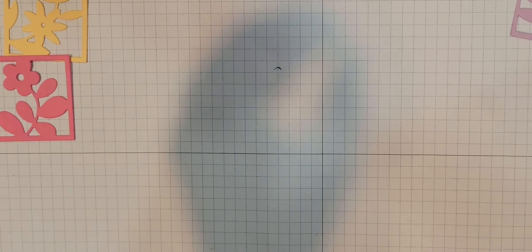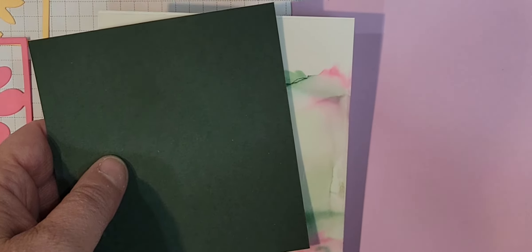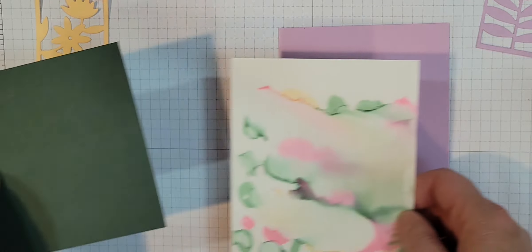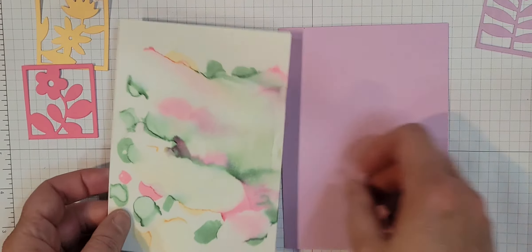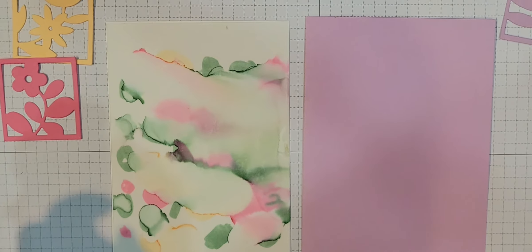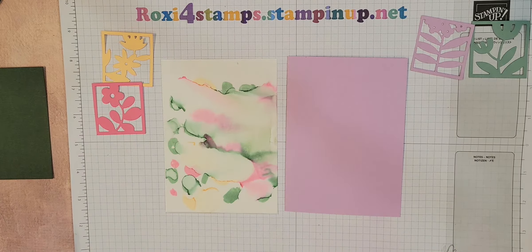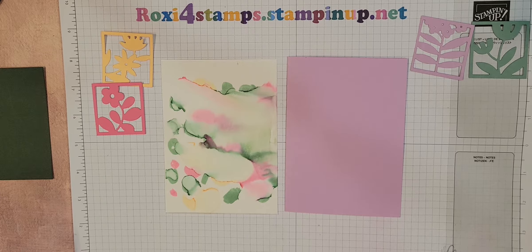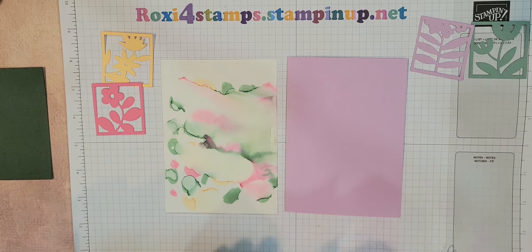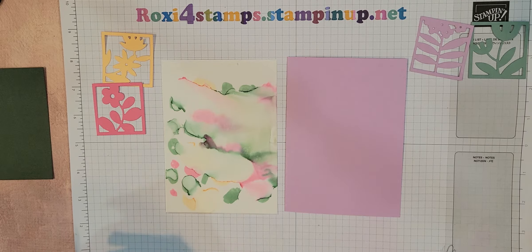Now let's see. So now I'm getting ready to use these. What I've found for these is that I really like — let me move just a little bit more, I want you to be able to see — let me get into my drawer here and get out my mini glue dots. For me, this is the best way to use this.